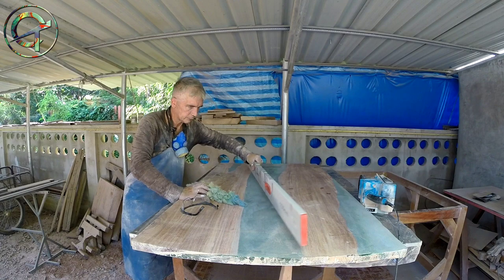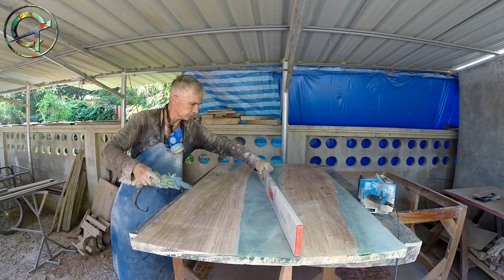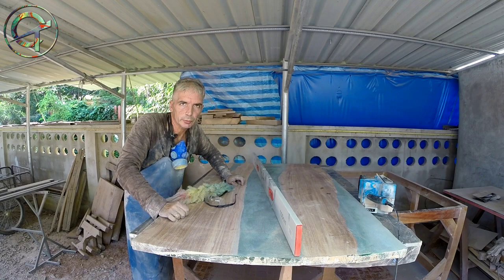If you are interested in my surface flattening sled, there's a web link above my head to a past video in which I show how I built mine. Consider building a sled because, if you are interested in resin cast furniture generally speaking, this is a must-have tool.